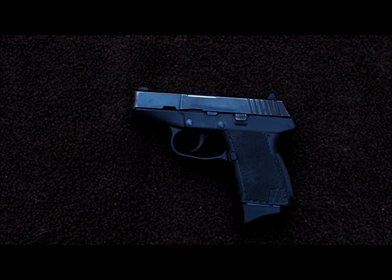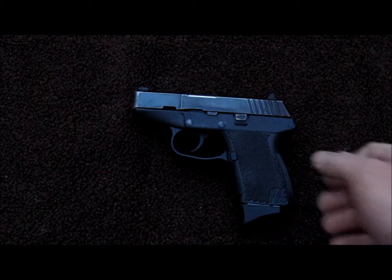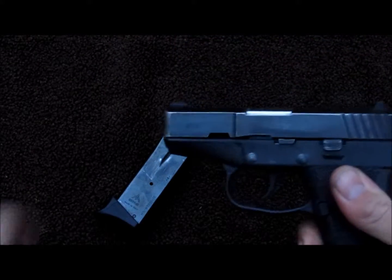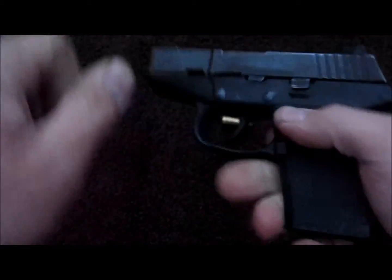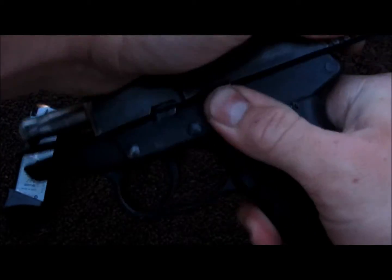I'll do a video on a basic field strip of the Kel-Tec P11. First thing we're going to do is clear the weapon. Now indicate that it is clear. We're going to lock the slide back.